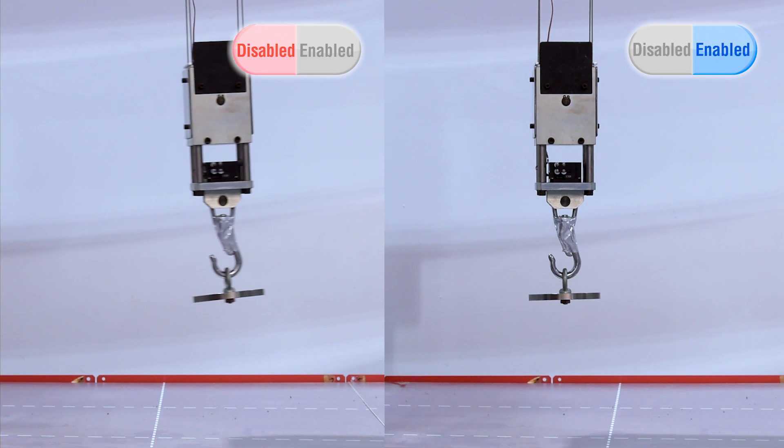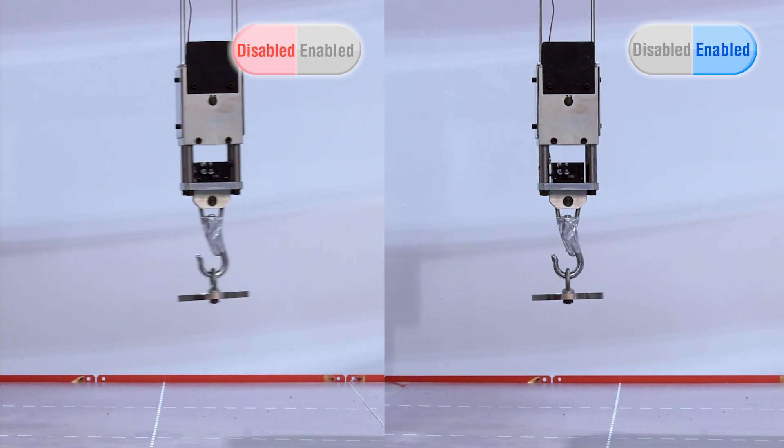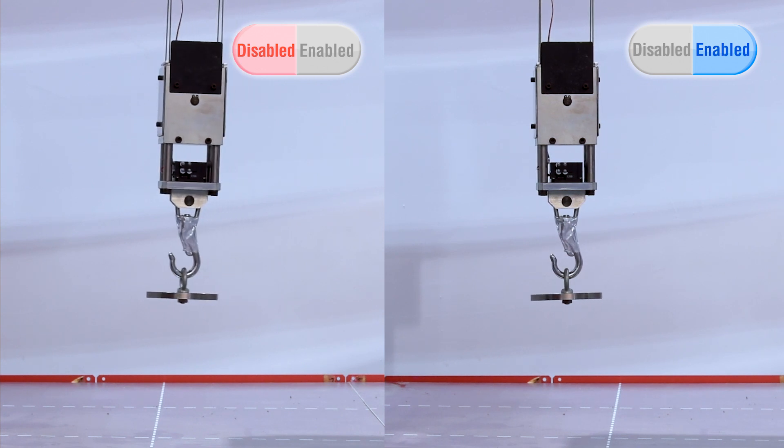Even if the operator doesn't adjust the speed, load sway can be reduced when the crane stops. This increases efficiency by reducing tact time.